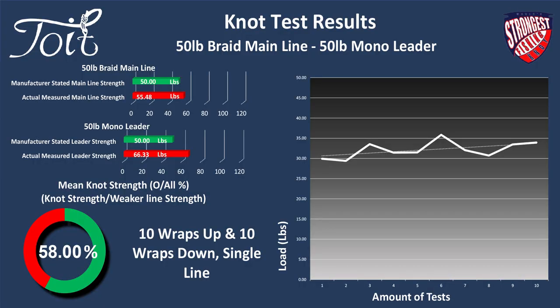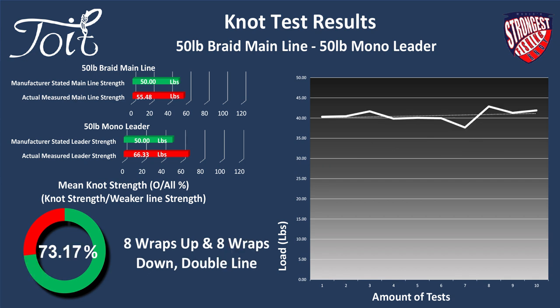Stay tuned as I unpack and look at test samples, testing data, and very important tips on how to achieve maximum strength with this knot. Let's settle this debate — double the braid line and over-wrap it, or use a single piece of braid line and over-wrap it? Let's take a look at two main variants for a 50-pound braid to 50-pound mono connection. A doubled-up piece of braid absolutely transforms this knot.